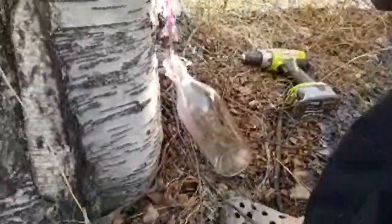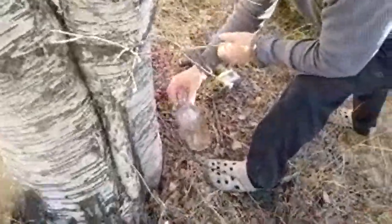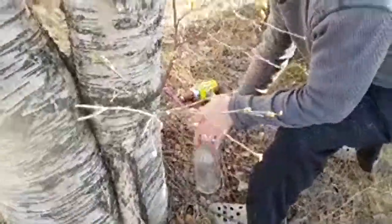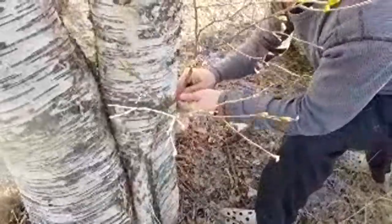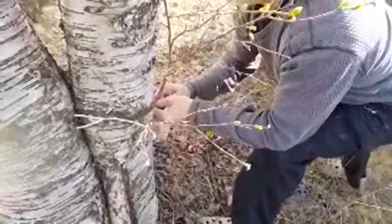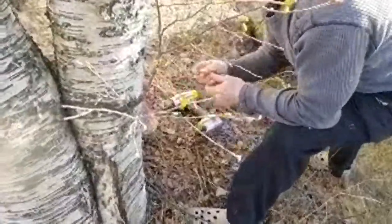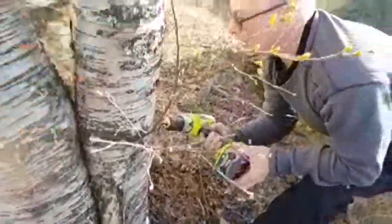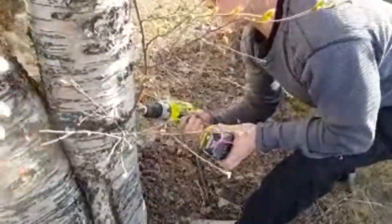This is something we do in Sweden — not many people do it, which is a pity, because this is the most natural energy drink. During the winter, the energy from the trees is sucked up, and now during springtime the energy is released out.